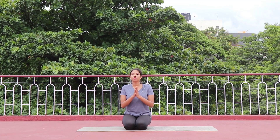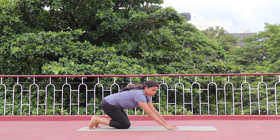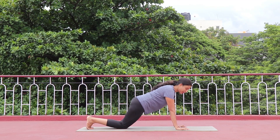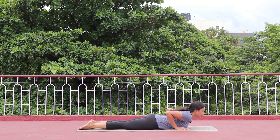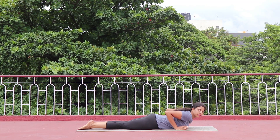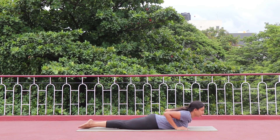First we will see Cobra posture, Bhujangasana, and related information. I know this posture is very familiar to you but still I am going to explain it, and when I practice the next one you will know the difference. In Bhujangasana you are going to keep your legs together and toes pointing out. Make sure that your heels are together, staying in a straight line, facing each other.